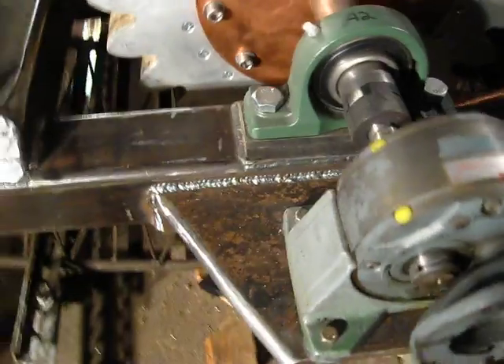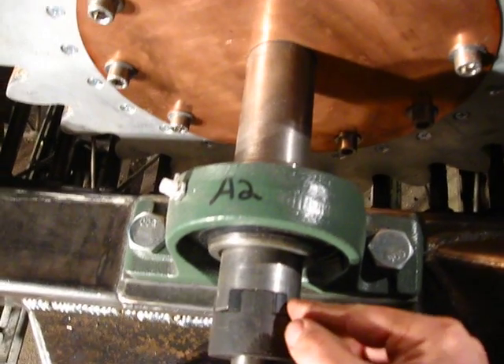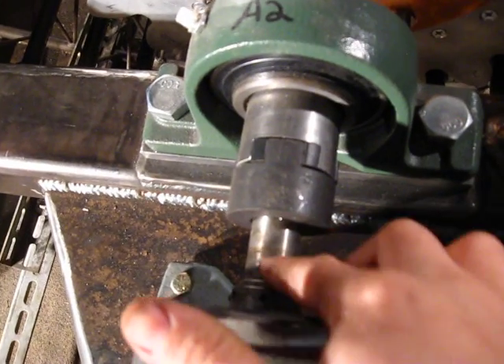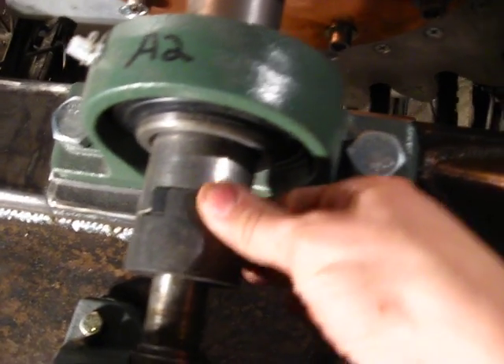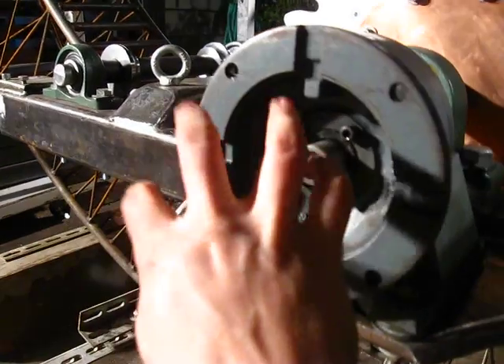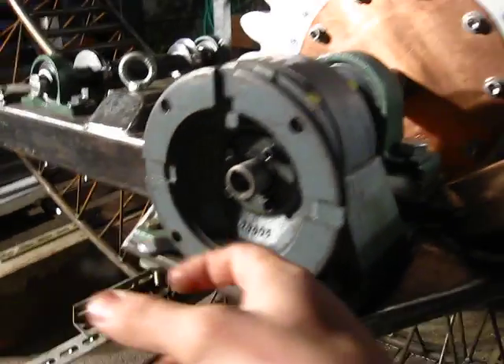Got the gearbox mounted and got the end of the driveshaft on the cog milled out so that the spider coupler fits in there with that rubber spider to help align stuff. I want to use a dial indicator to align these two shafts as close as I can — the better they're lined up, the more wear I'll get out of that rubber spider. Until then, I just have the gearbox up on some washers. The motor will attach here, or possibly I'd like to put a unique pulley with a big fat belt and put the motor back there — a big belt drive. I think that would look really cool.